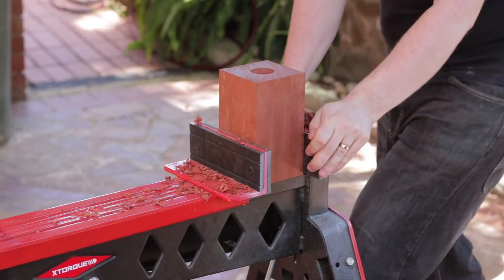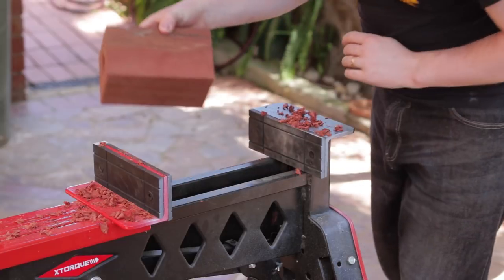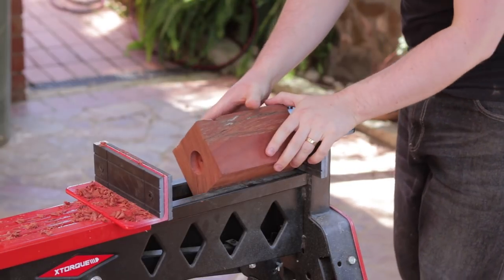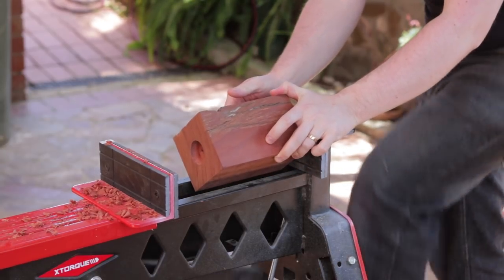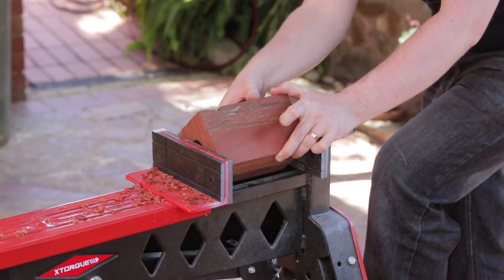I'd highly recommend something like the Trident SuperJaws or these knock-offs of them. They hold the workpiece very securely and can be operated with one hand and one foot so you don't have to let go of the grinder. Alternatively, something like a workmate will also be pretty good.